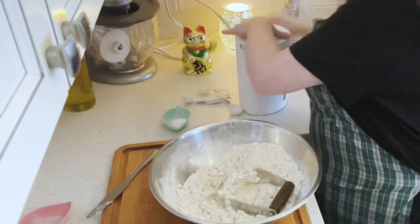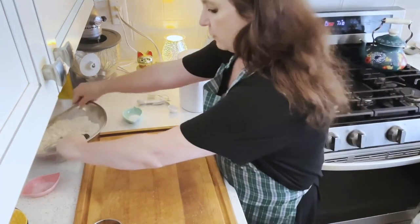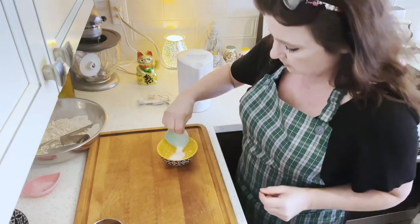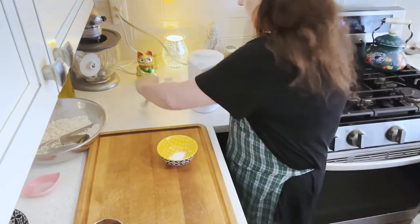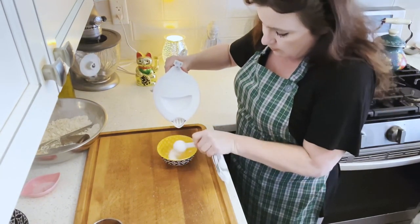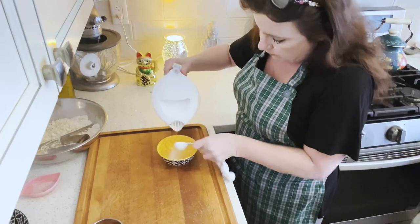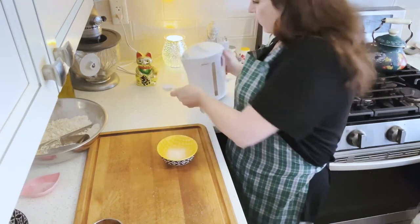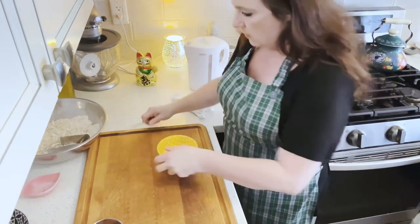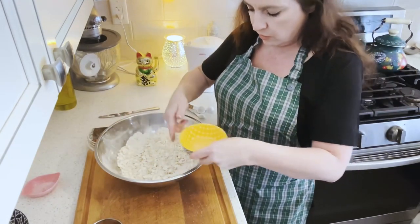This water was boiling — I'm just going to re-boil it for a second and set that aside. This is a teaspoon of baking soda dissolved in four tablespoons of boiling water, and we're going to use that to moisten our crumbs.